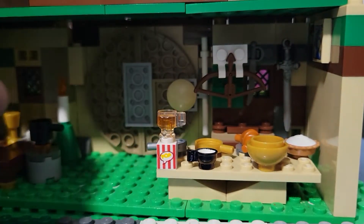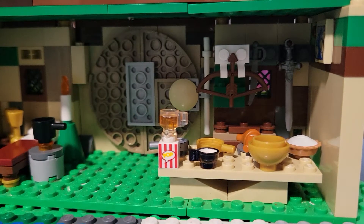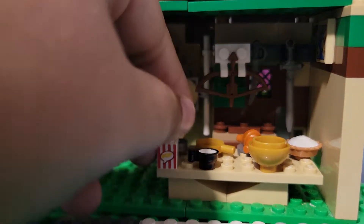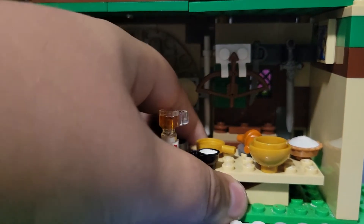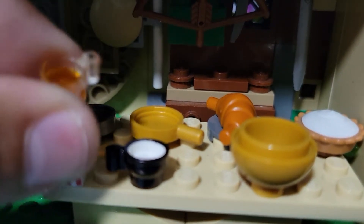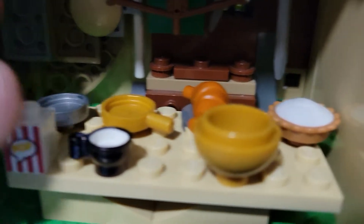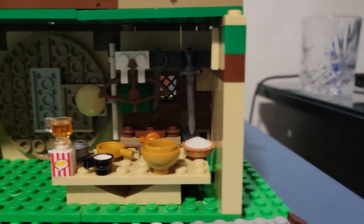And here we have, of course, where the dwarves all eat. But since I have none of the dwarves, and Gimli isn't in the company, I don't have any dwarves — I don't even have Thorin. So here we have a croissant, some pans, the butterbeer piece, some popcorn for some reason, a bowl, a pie, and a teacup. Pretty standard.